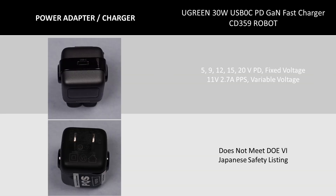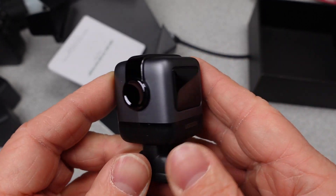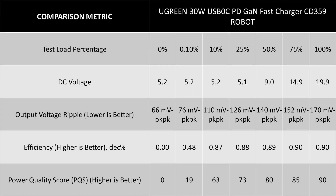Next is the Ugreen 30W USB-C PD GAN Fast Charger CD359, the other robot. This charger is still at a lower 30W power level. The test data shows it doesn't look bad for this watt class, and this one does meet the DOE 6 efficiency requirements.